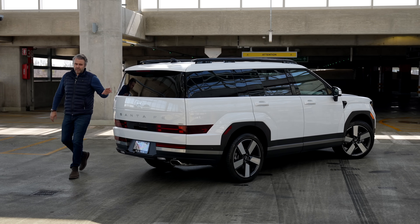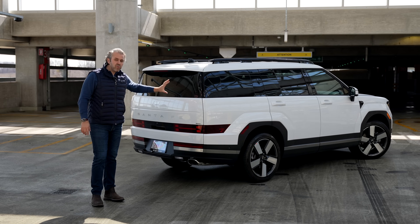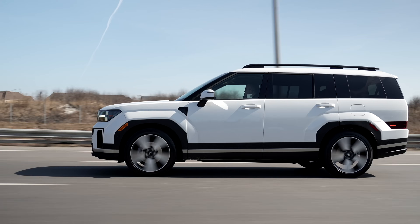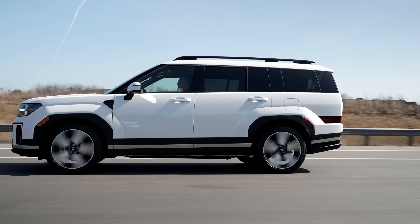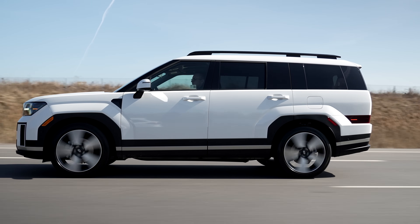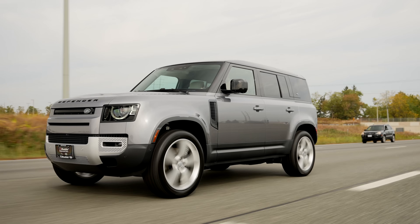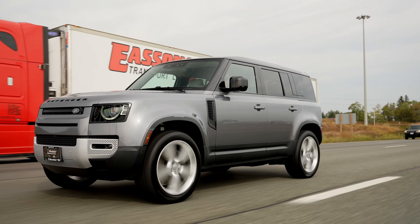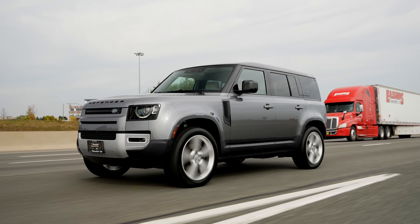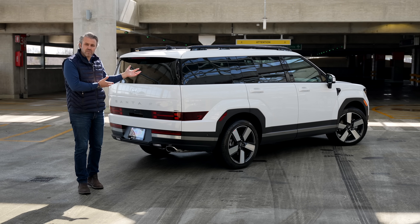Let's start with the exterior — specifically the rear end, because this is completely new for 2024. If you remember, the Santa Fe was very round. Well, that's not the case here. This is a bit more boxy, and I love what they've done with it. I'm a big fan of the Defender — I love that boxy style. This gets close to it. Some people have said it looks like a Land Rover Defender, but it's okay to get inspired by other designs. It's not a copy and paste.